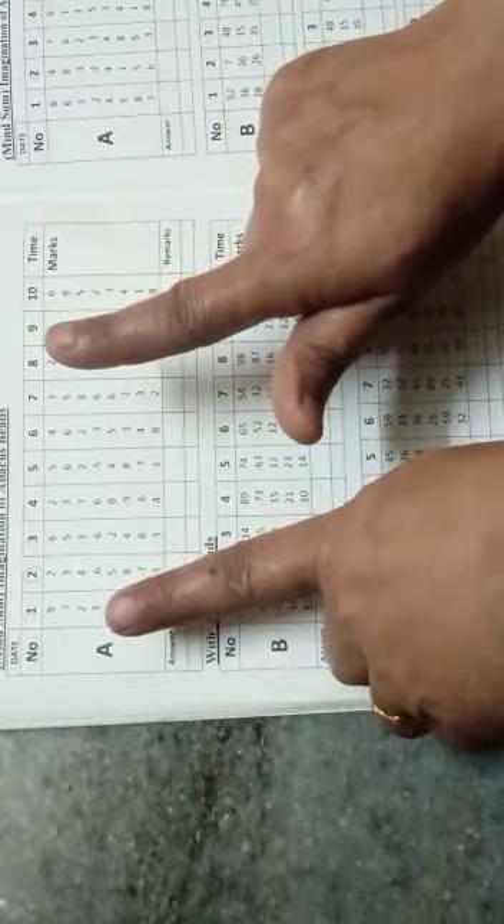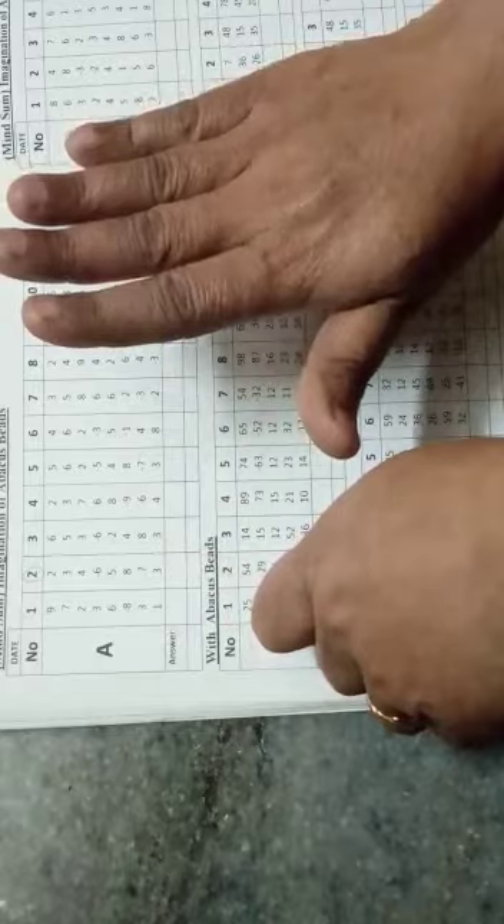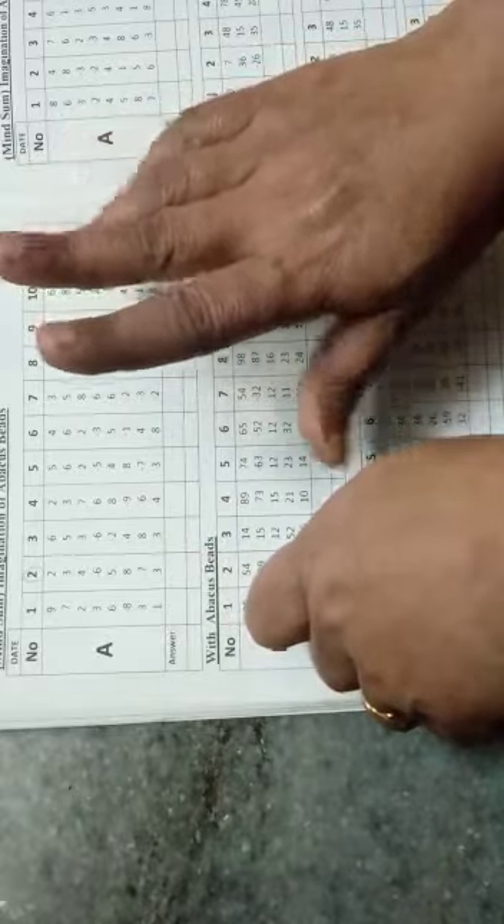Minus 7, minus 10, add 3, add 3. 3's friend is 7, down add 10. So answer will be 12.